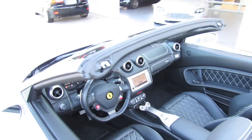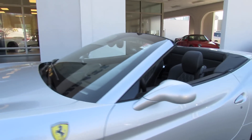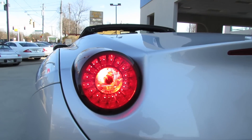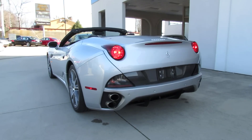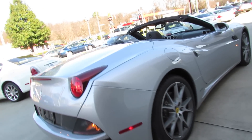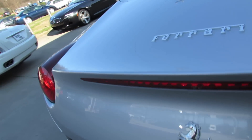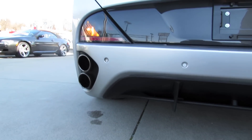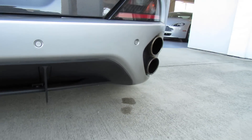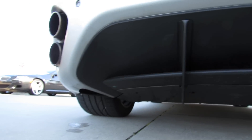Beautiful, sumptuous interior. Automatic rain-sensing windshield wipers and power heated exterior mirrors. LED tail lamps, quad polished vertical exhaust tips, and a carbon fiber splash panel in the rear between the turn signal indicators. LED third brake light. You also have rear parking assist, as well as a rear diffuser style bumper for increased aerodynamics.